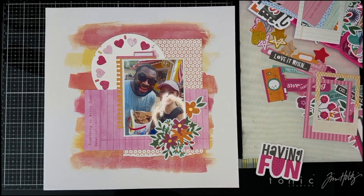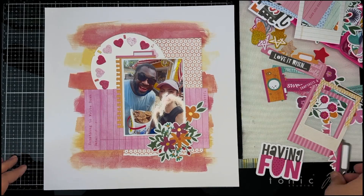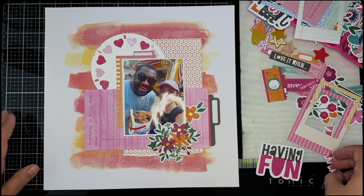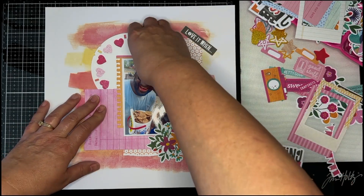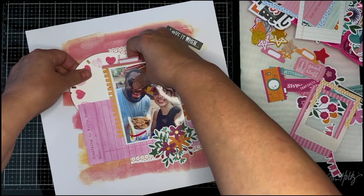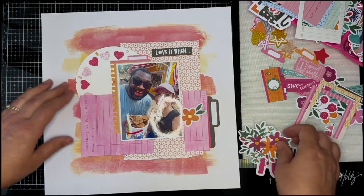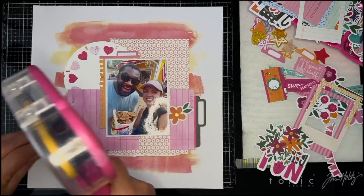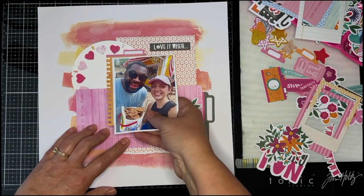I am using a view master die cut that I've used in several of my past videos. When I cut them I cut out a whole 12 by 12 sheet because I love using this cut file on my layouts — it's great for layering. I love the hearts, and I decided I would back them on this layout with some light pink and a darker pink.